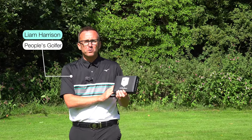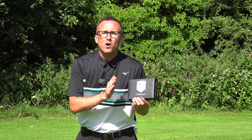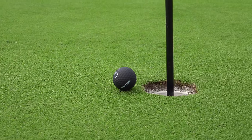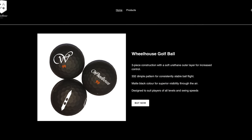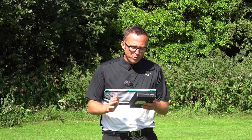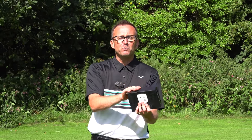What I've got here is some golf balls from a new company called Wheelhouse Golf. They're black golf balls — a three-piece ball with a 322 dimple pattern, matte black for superior visibility through the air, designed to suit all player types. We're going to do a head-to-head: the Pro V1 versus the Wheelhouse black golf ball.